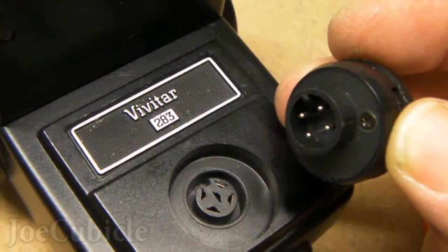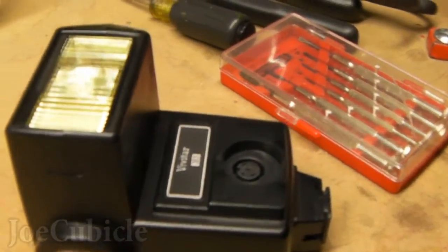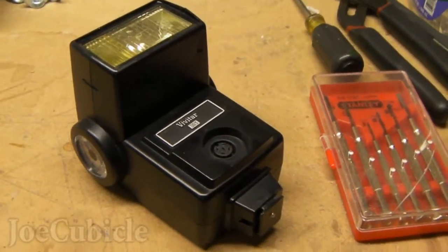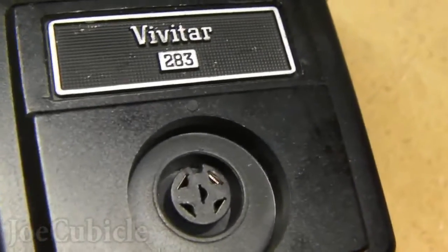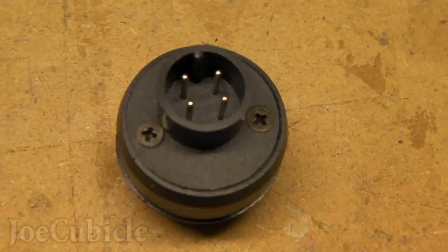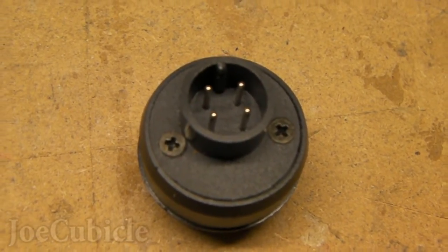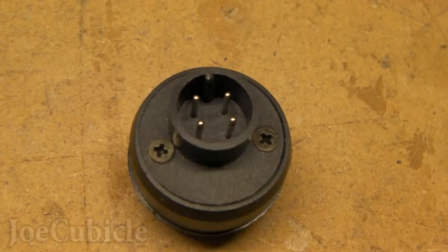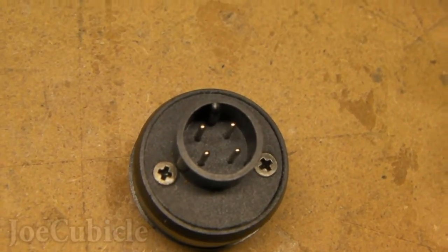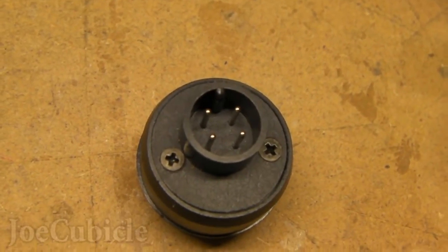There's one screw on the left side as well — I'll be taking both of those out. There's the flash with the thyristor removed and my set of small screwdrivers. Here's a nice close-up of the front of the flash without the thyristor, and a good look at the bottom of the thyristor. The thyristor is composed of three parts: the bottom piece, a middle piece, and the top, which is what you see when it's attached to the flash. The top has the photo cell in it.